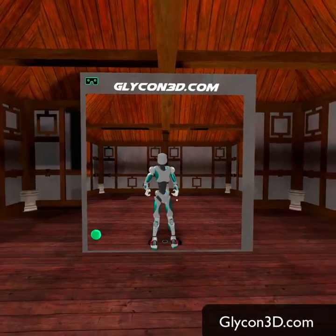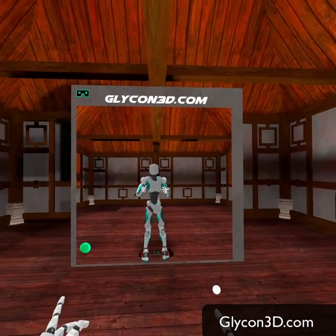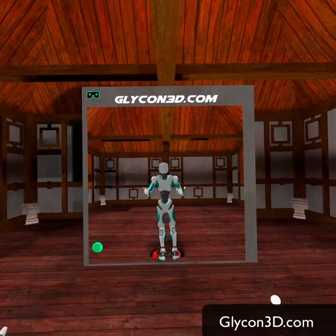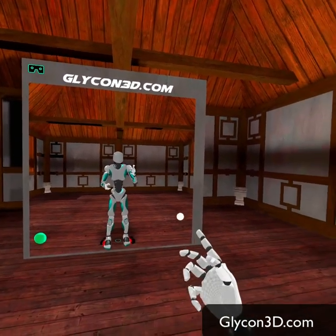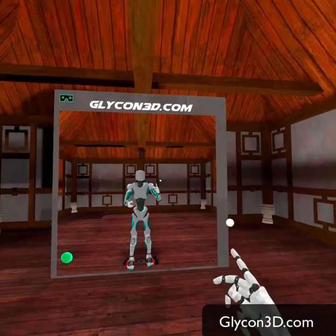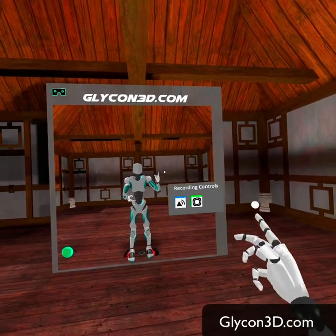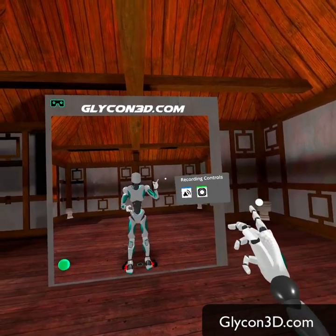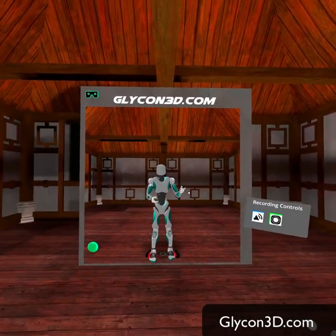To recenter the avatar — like if he's turned a little bit to the side and you wanted to straighten up — you hold down both the X and A buttons at the same time. On the right hand, if you hit just the A button, it pulls up the recording controls. This is a new feature in the latest version that lets you place recording controls in space wherever you want them.